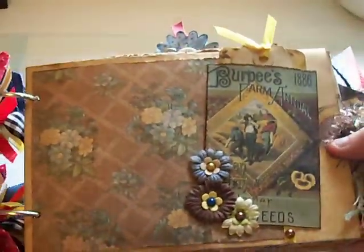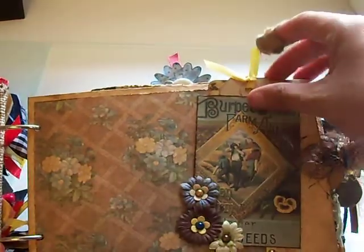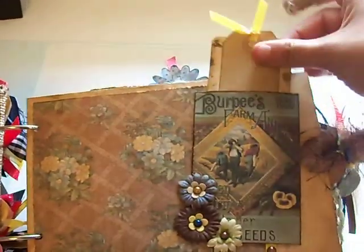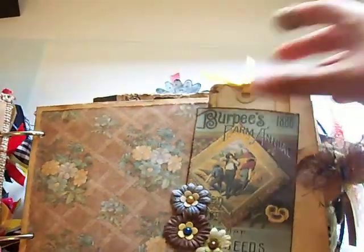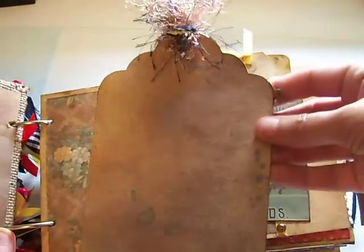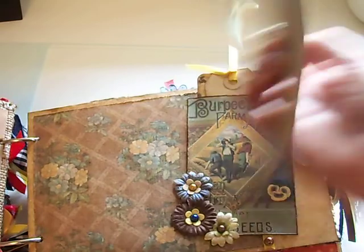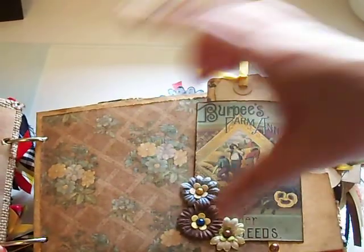So let me open it. This is the first page and I left it plain — there are two tags up here and a big tag over here. I just distressed them and left them plain so she can put photos on. She can tuck a photo back here too.